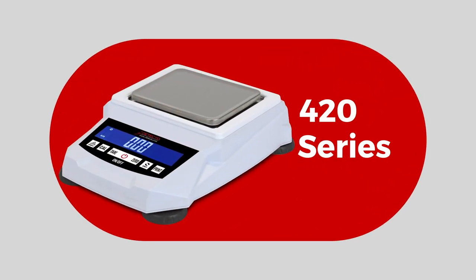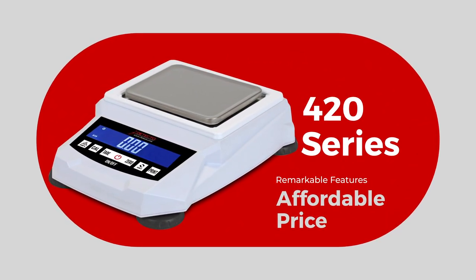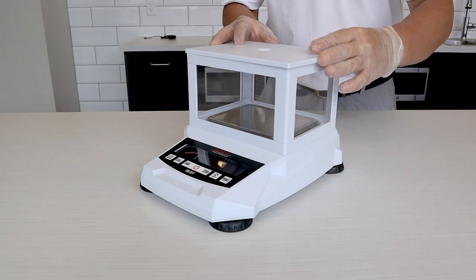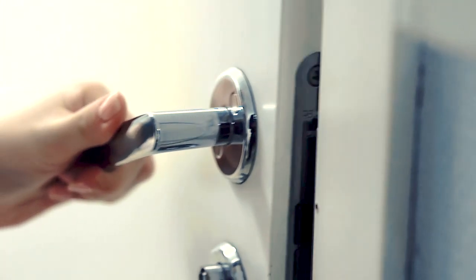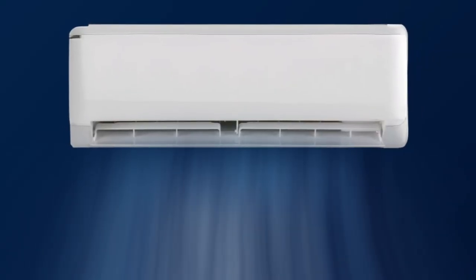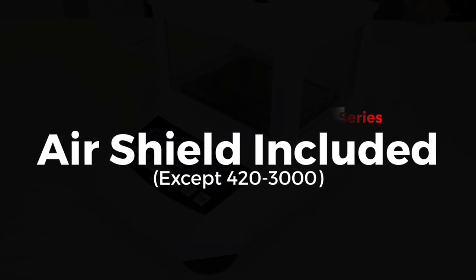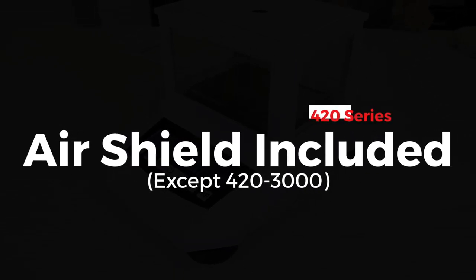The 420 series offers a combination of remarkable features at an affordable price. Most models come with an air shield for finer weighing applications when the scale is located nearby a doorway or air duct that could affect weighing. The air shield is included with all models except the larger platform size 423000.